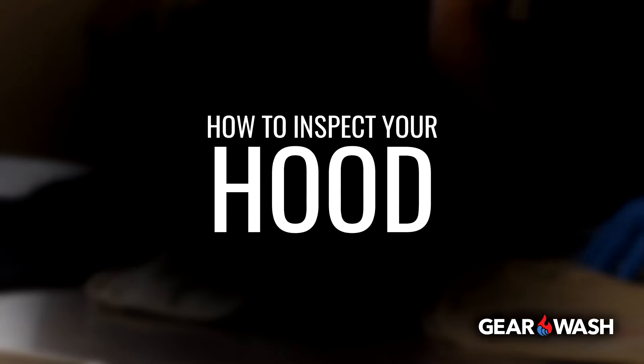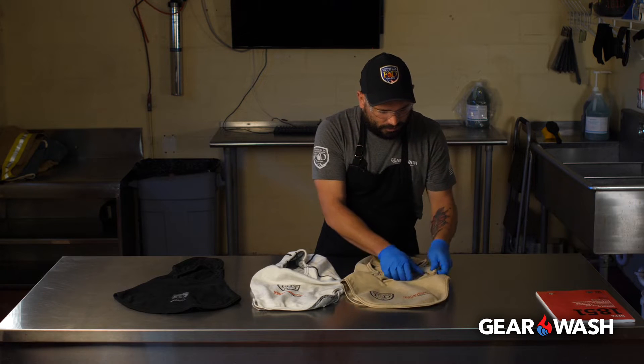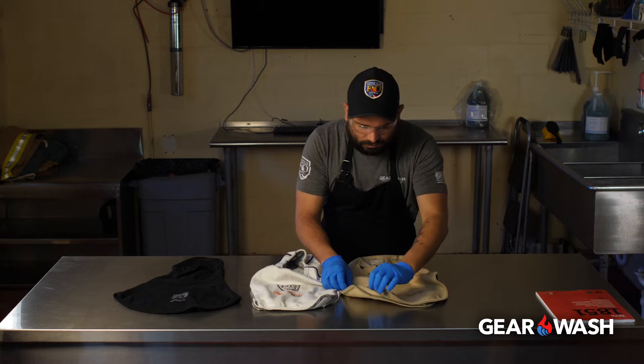Hi, we're GearWash. We're going to show you an overview of how to inspect your hood. The individual performing the inspection will look for signs of soiling and contamination.